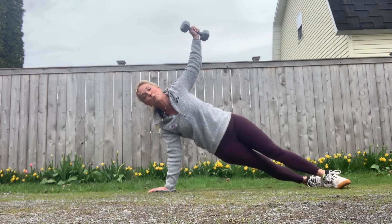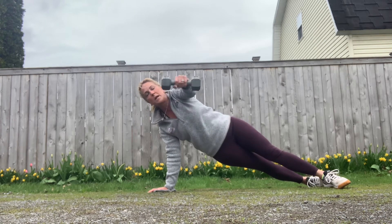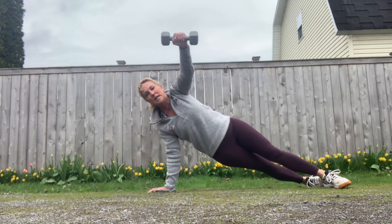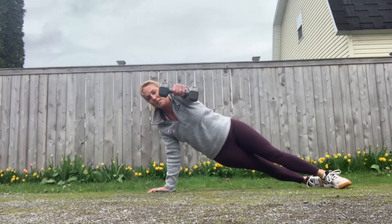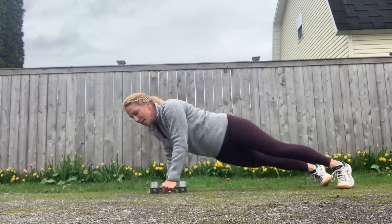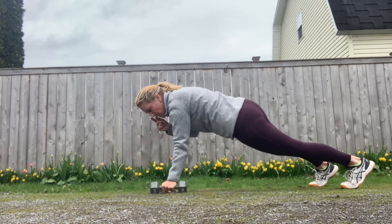Now I'm gonna work that shoulder a little bit more by lifting and lowering that dumbbell just so it's parallel to the floor — you can really feel this. I'm starting to shake a little bit; I probably needed a little bit of a rest. Then pull it up, and then I'm gonna go back to that high plank and put those moves together one after another.